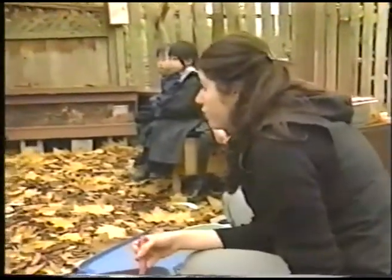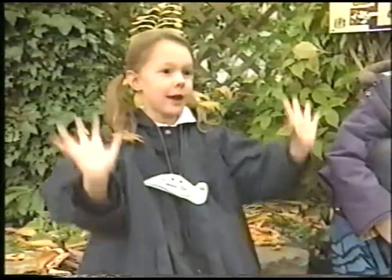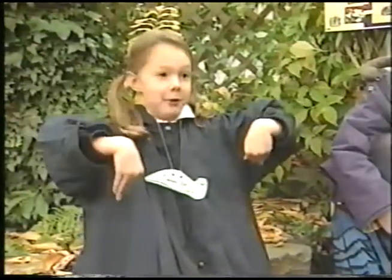Does anyone know why we bury the food? Camille? Because they want to dig in and get all the food. They don't want to come up and get the food because, like you said, the sand makes them help so they don't want to go back down.